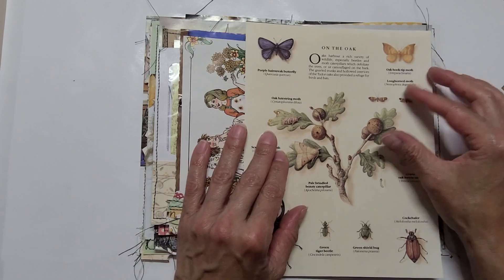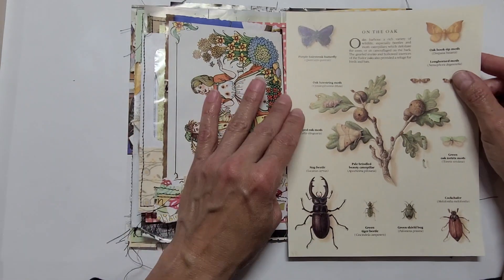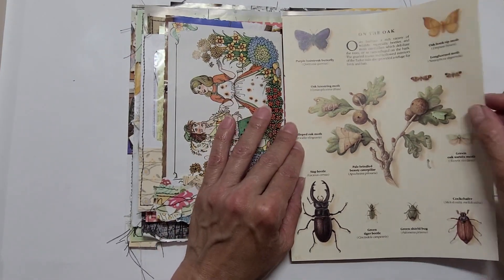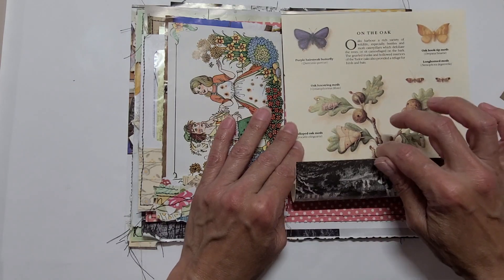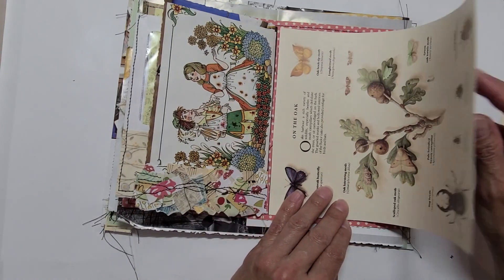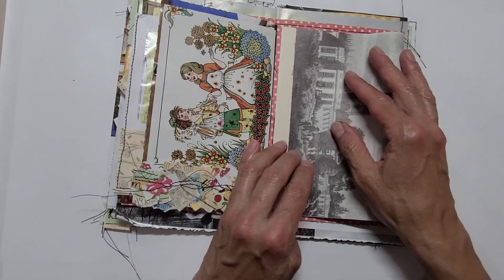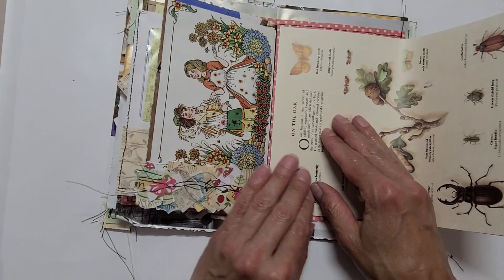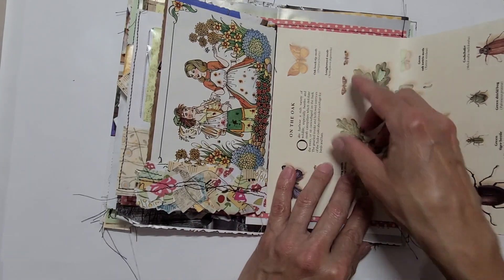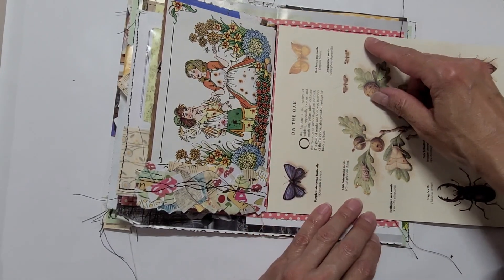The gnarled trunks and hollowed interiors of the Tudor oaks also provide a refuge for birds and bats. I would like to do a fold-out — those are very fun to do whenever we need to attach large pages to smaller ones. We can always fold them. I don't want to fold this side and this side, so I'll do it like this. Another option I was contemplating is just folding it and cutting a semicircle to create a big pocket that covers the whole page.